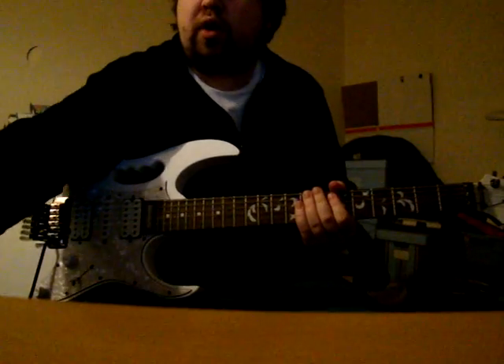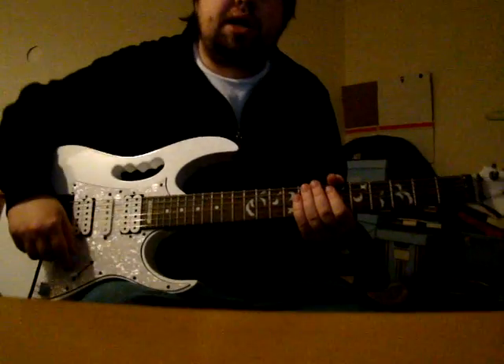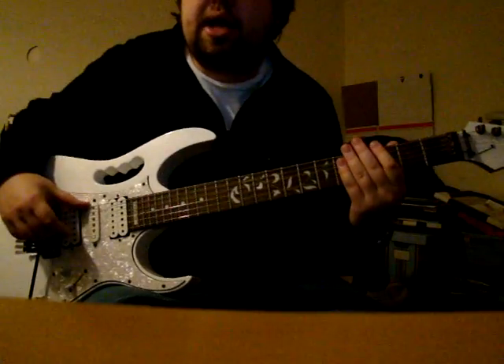First of all, I'd like to talk about the half-whole diminished scale, which is a scale used in jazz. It's exactly the same as the diminished scale, however, it starts a step below.